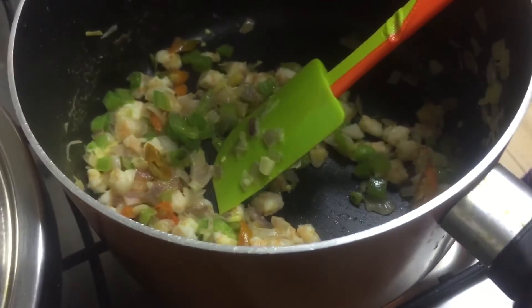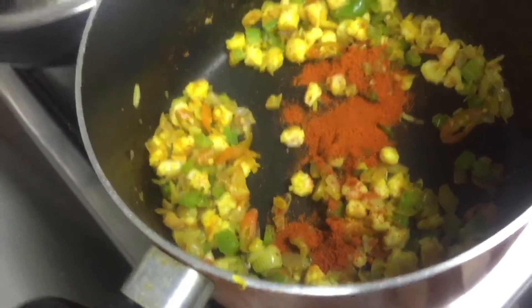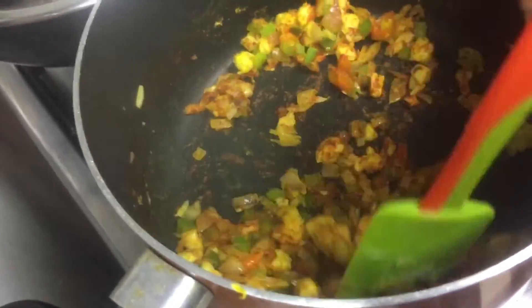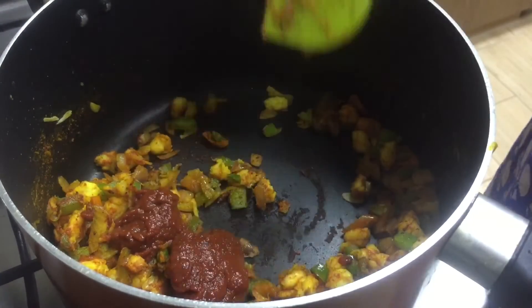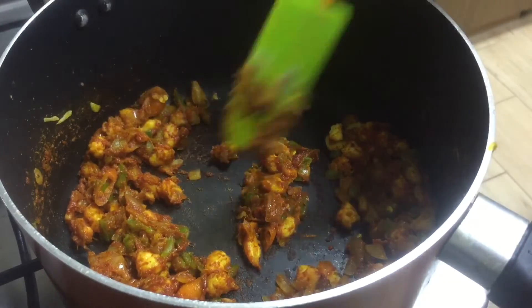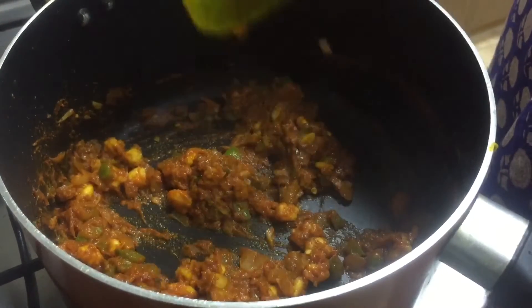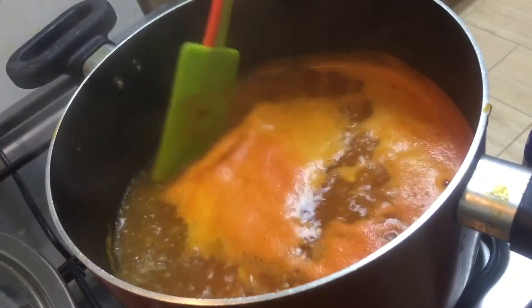Now I'm going to mix it up like this, and I'll mix it with a little bit of a spoon in the water. I'll put a little bit of a spoon in a little bit of sauce to mix it up. I'm going to mix this sauce with rice.